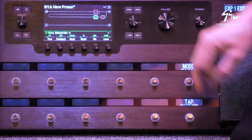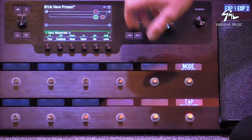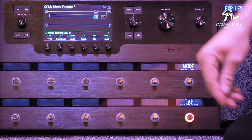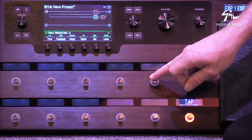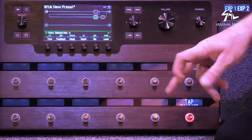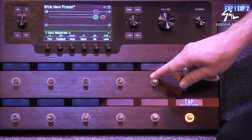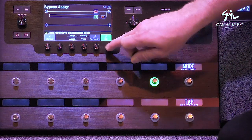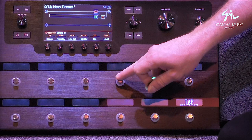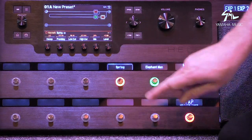The foot switches are still blank, so what I can now do is very quickly assign these effects to a foot switch so I can turn them on and off like a conventional pedal board. These are touch capacitance switches, so you just touch it with your bare finger, hold it down, and then hit okay — and that is now my delay. And that is now my reverb.